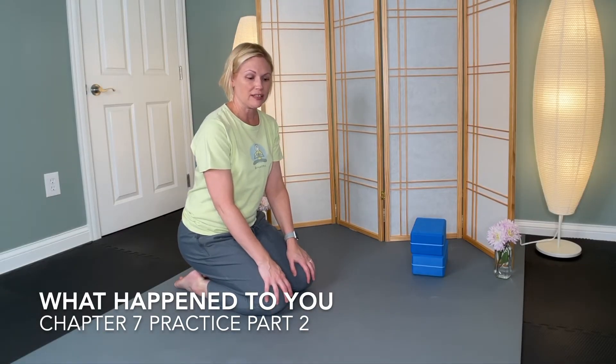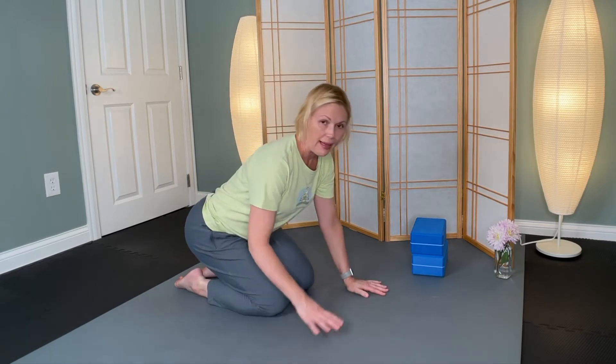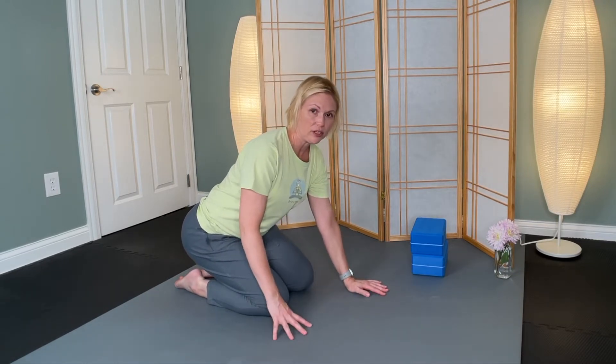Welcome to part two of this practice. We're going to be on the floor now. You might want to have a blanket or some extra padding for your knees.